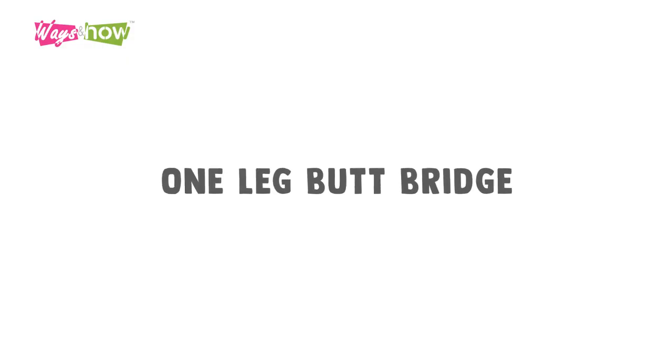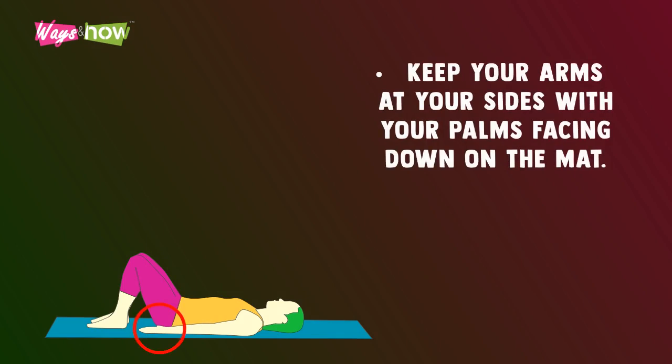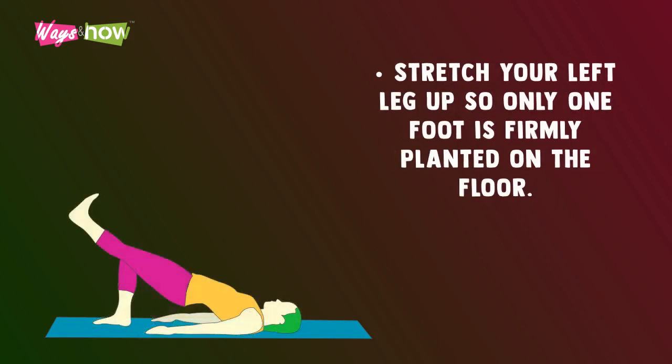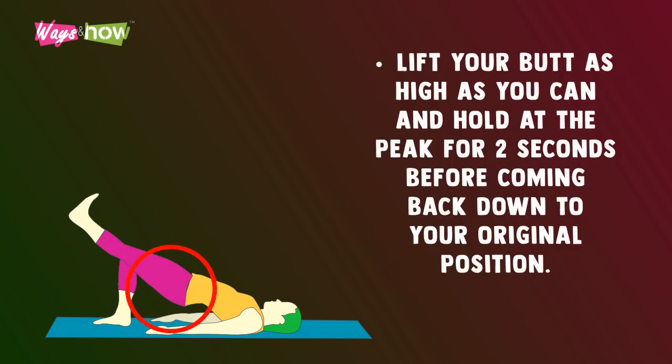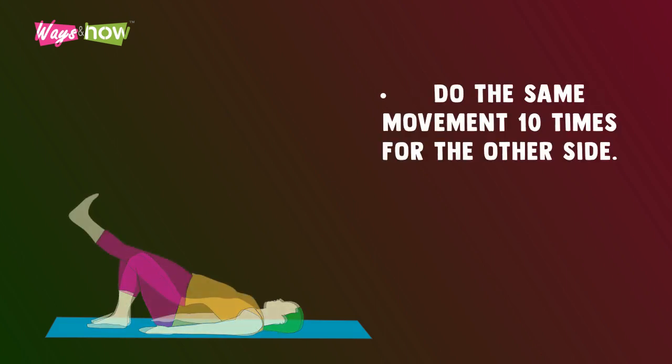One leg butt bridge. On a mat, lie on your back with your knees bent. Keep your arms at your sides with your palms facing down on the mat. Stretch your left leg up so only one foot is firmly planted on the floor. Lift your butt as high as you can and hold at the peak for two seconds before coming back down to your original position. Repeat 10 times, then do the same movement 10 times for the other side.